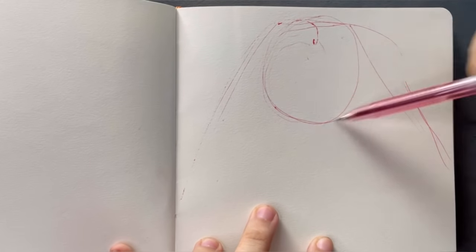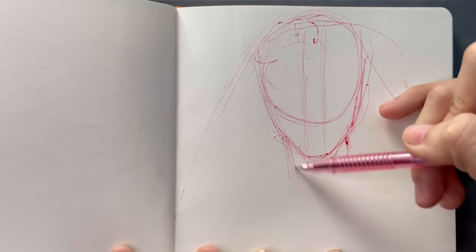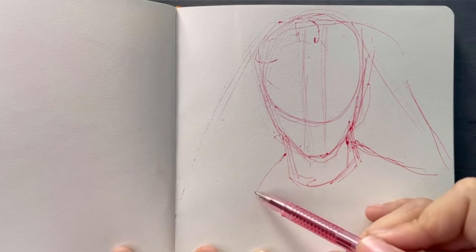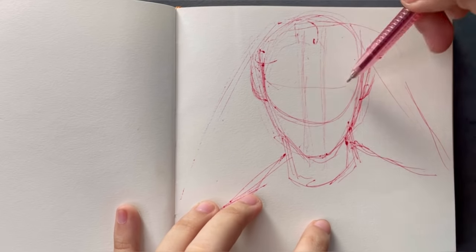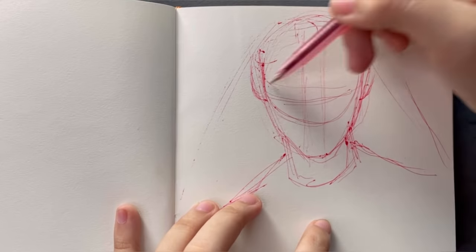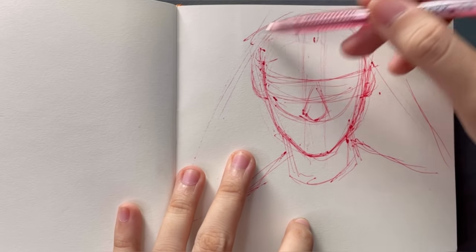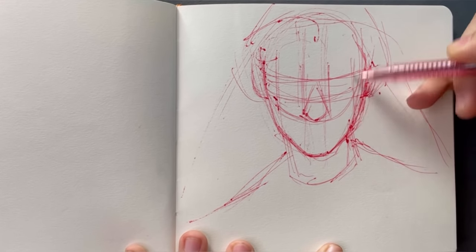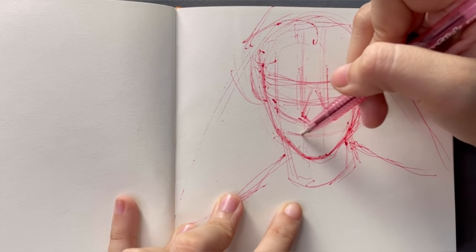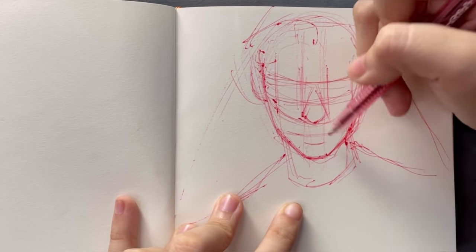Hello everyone, today I'm gonna be showing you how I shade my portrait sketches with just my red pens. I'm using this brand called the Flextec pen but for sketches like these I'm really not too picky with what brand I'm using. I have found that most inexpensive ballpoint pens will react about the same way, but I do think it's important that you use at least a red pen just because it's not as dark as the blue or the black ones.